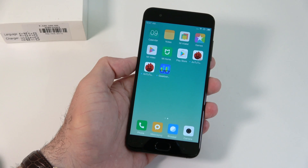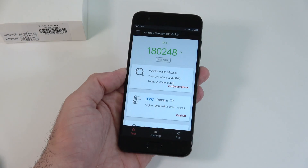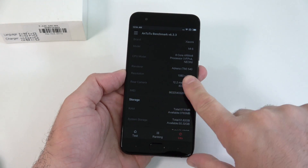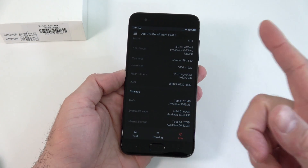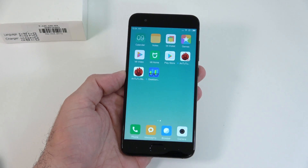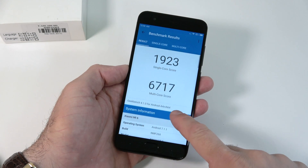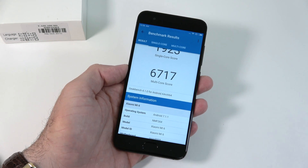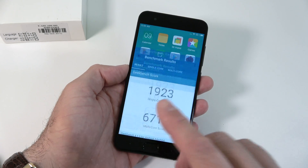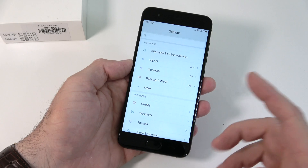I installed the AnTuTu benchmark and Geekbench 4 from the Xiaomi Mi Store. The score on the AnTuTu benchmark is 180,000, with a temperature of 33 degrees at the time. We have a 1080p screen, two 12-megapixel rear cameras. On Geekbench 4, we get a multi-core score of 6,717 and a single-core score of 1,923 — the highest scores I've ever seen. Definitely very high scores on both benchmarks.